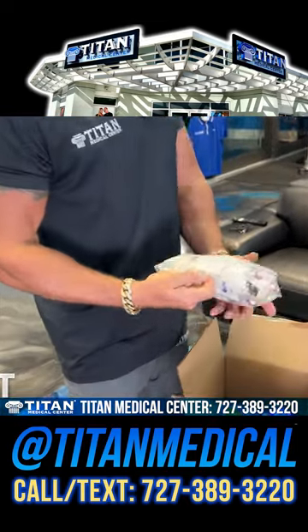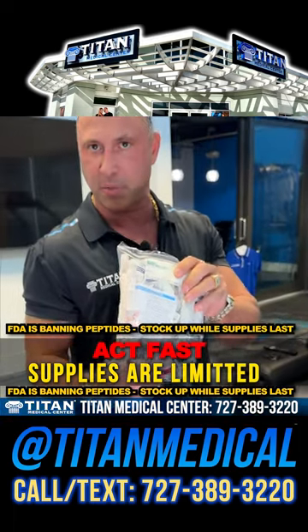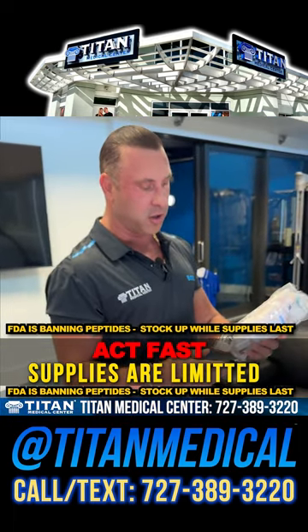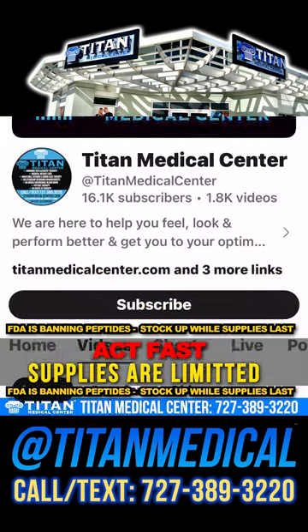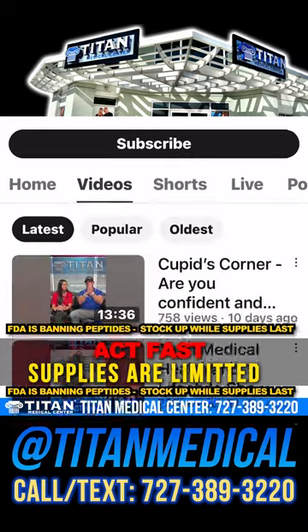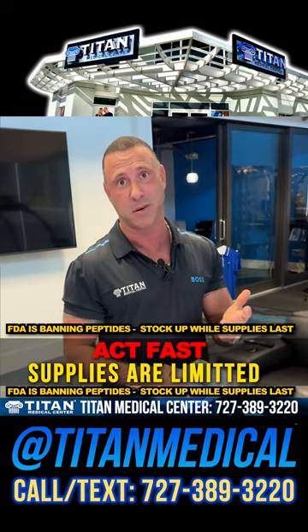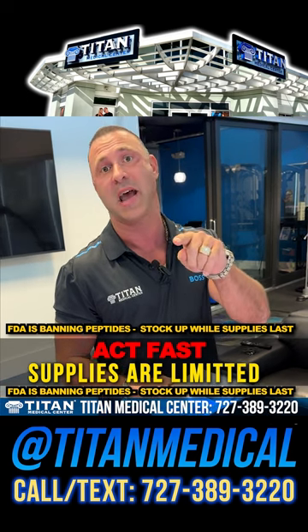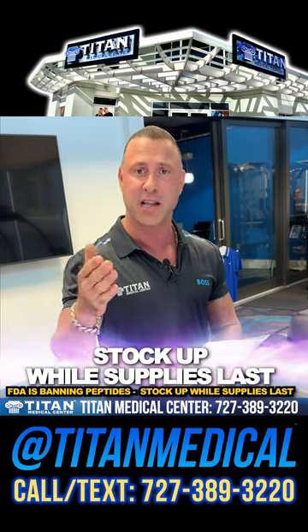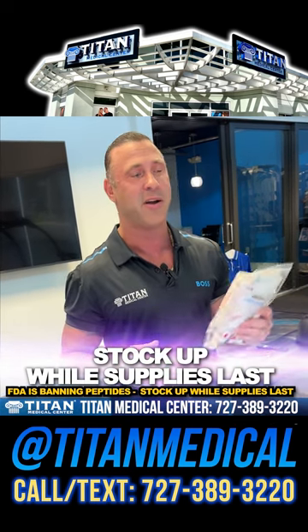I just want to show you guys my unboxing. I've got all my needles and bacteriostatic water to reconstitute these — those come with your therapies so you'll be good there. If you don't know how to do your therapies, go back to our videos on YouTube. The point is: stock up on your peptides if you want them — they might not be there for you guys in the future. Call or text 727-389-3220 and say John said you need to get your peptides now because they're going away.